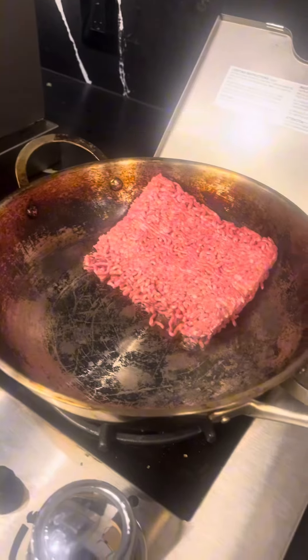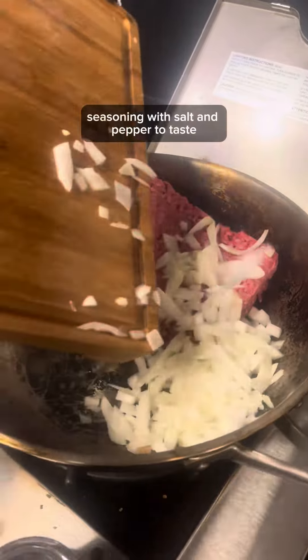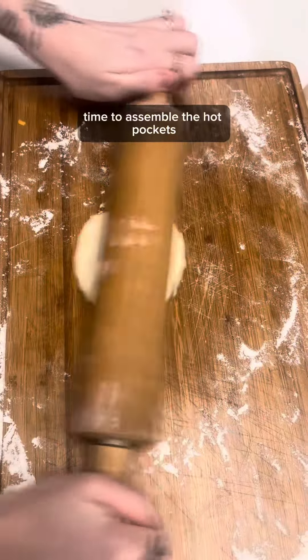In the preheated wok, cook the ground beef, diced onion, and minced garlic, seasoning with salt and pepper to taste. Time to assemble the hot pockets.